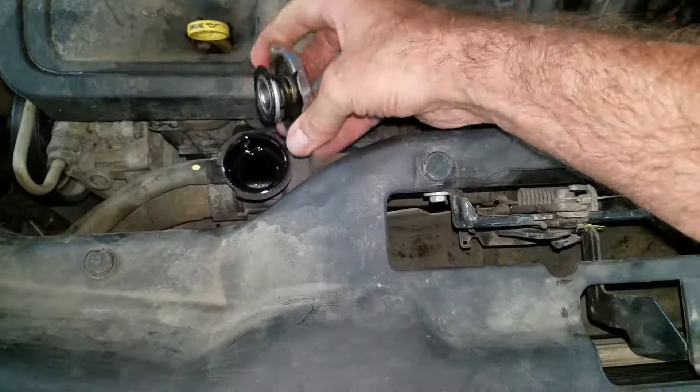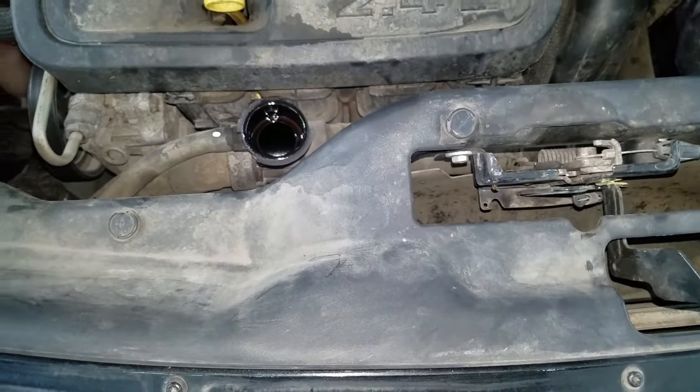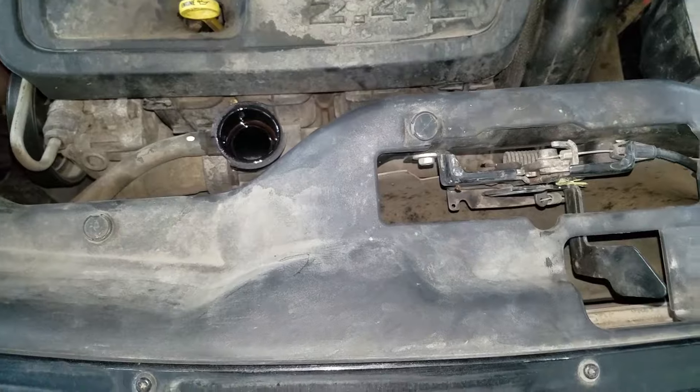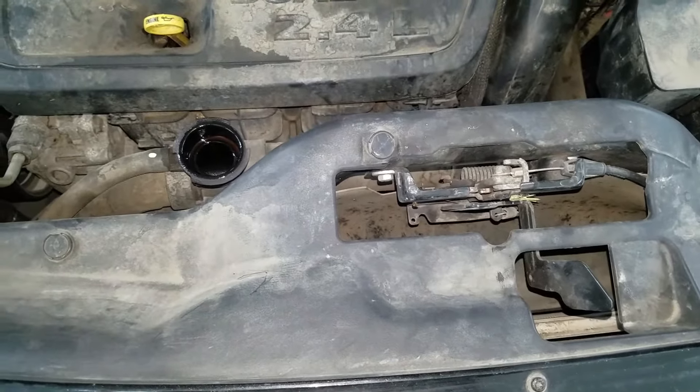Now I just need to take this cap off, put some coolant in it, fill it up. Then I'll run the car, get it hot, burp the system, make sure all the air is out of it, and call it a job.